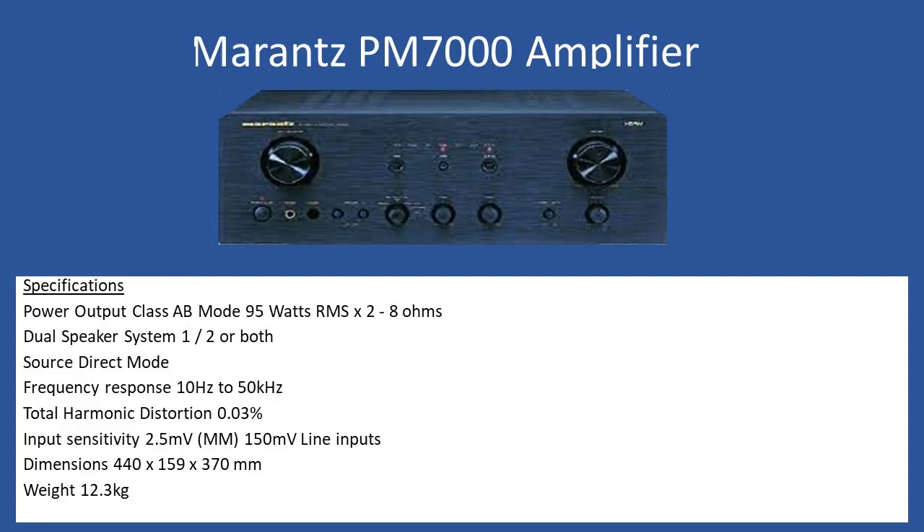Hello and welcome to this repair tutorial. Today we're looking at the Marantz PM7000 series. Overall specification: power output in classic AB mode is 95 watts RMS per channel into 8-ohm speakers. It supports two sets of speakers, selectable from the front fascia. You can also defeat the tone controls by selecting source direct. Frequency response is 10 Hz to 50 kHz and total harmonic distortion is 0.03%.